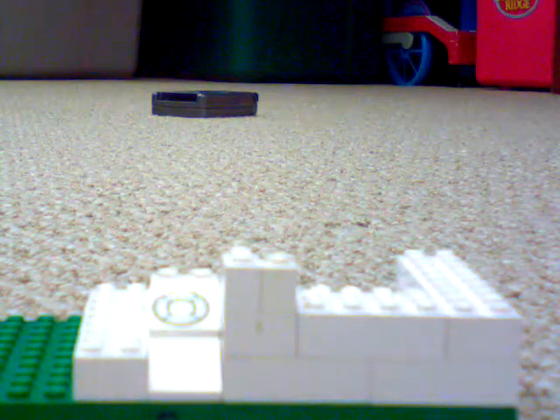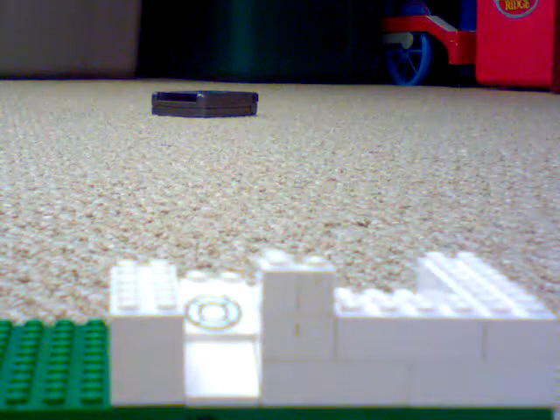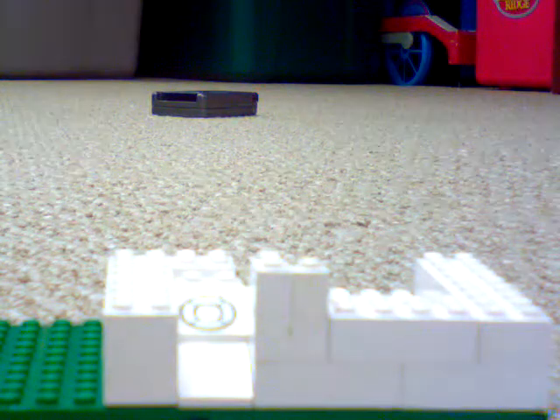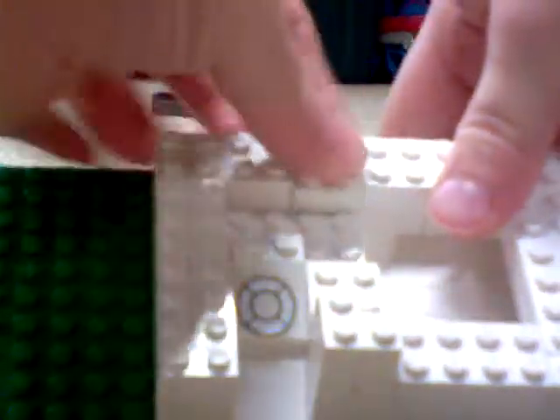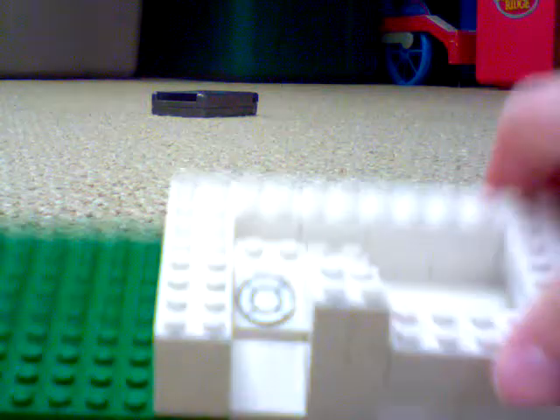Then you take a two-by-four and put it right in the front here. Take a two-by-three and put it right behind there, so it looks like that. Then take a two-by-four and put it along the back side right there. Then take a two-by-four and a two-by-two — put the two-by-four right here, then the two-by-two right there. Then take a two-by-three and a two-by-two, putting the two-by-three in place and the two-by-two in that small hole right there.